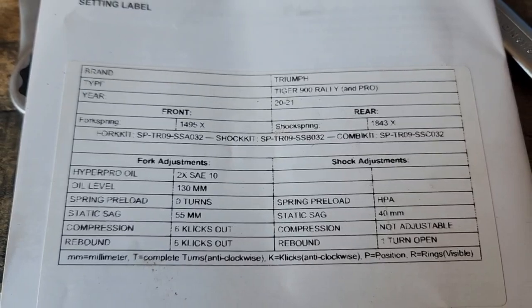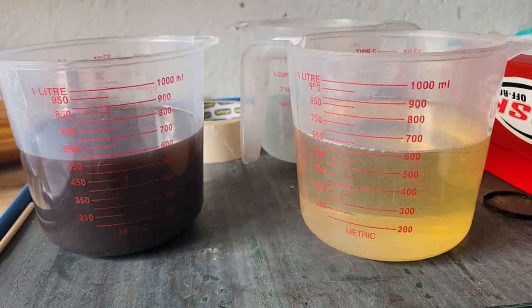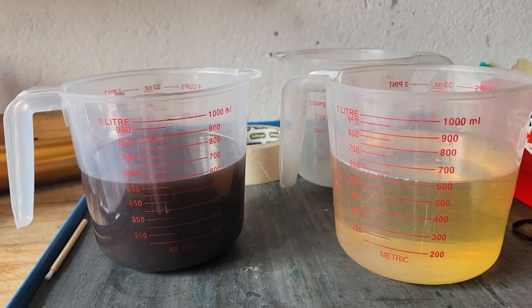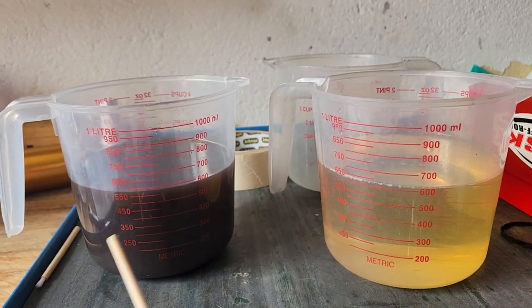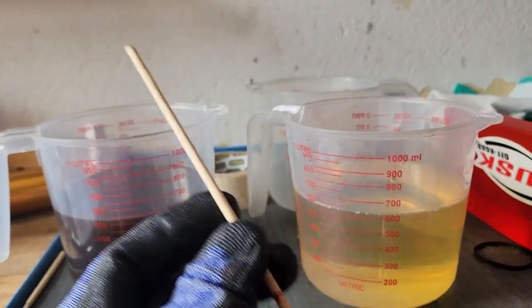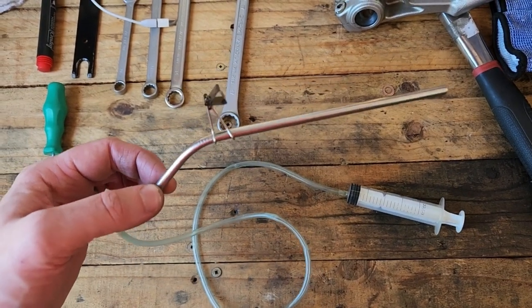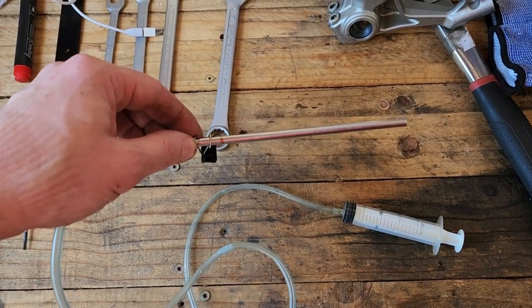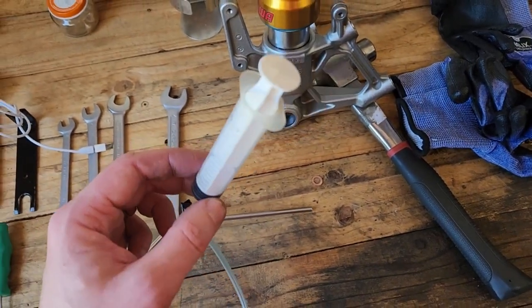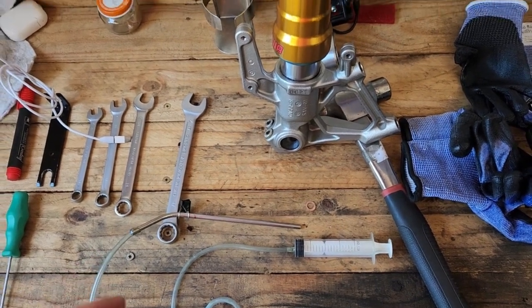Now the fun part. Front fork oil level: 130 millimeters, 14,000 kilometers, fresh oil. Obviously if you were just dumping the oil out you could measure how much was in and put exactly the same amount back. To gauge 130 millimeters of space — a kebab stick works. Alternatively, if you want to look halfway professional, take a metal straw, mark your 130 millimeter point, use some aquarium tubing and an old syringe.